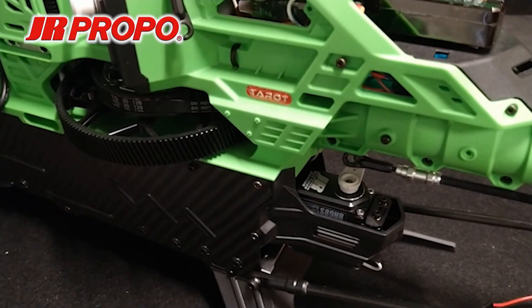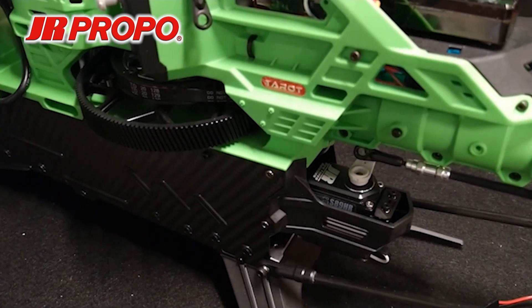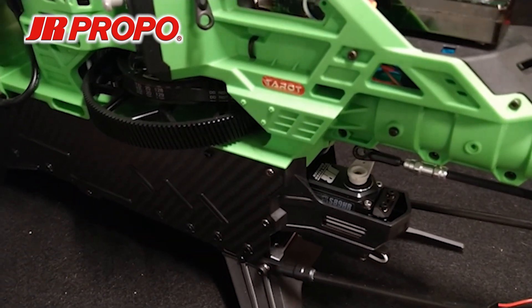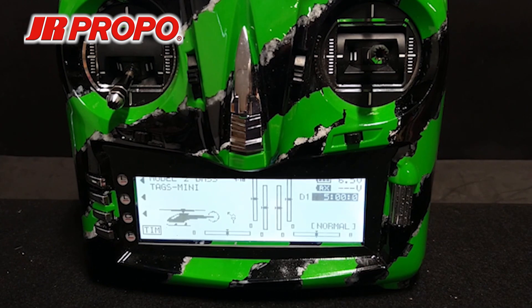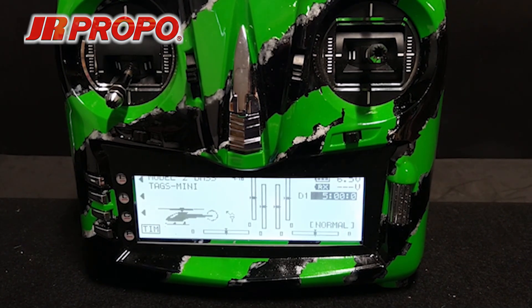Checking the rudder channel: this helicopter requires pull on the pushrod toward the fuselage for right rudder, and it's going in the right direction. If it were incorrect, flipping the reversing switch in the transmitter would correct it. In the next video we're going to perform a servo neutral adjustment to center the plastic arms on the servos. Thank you.